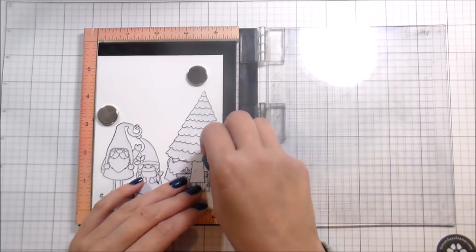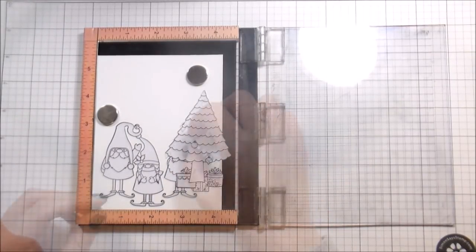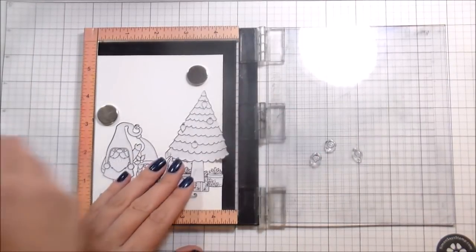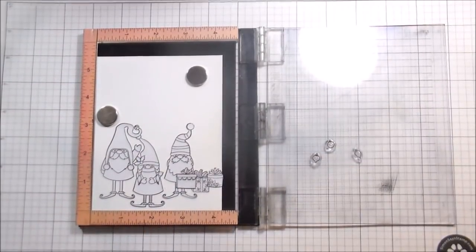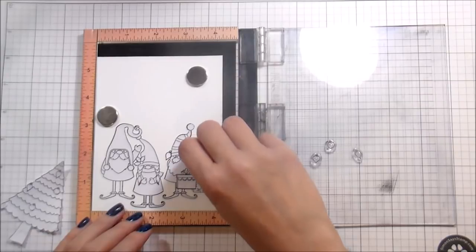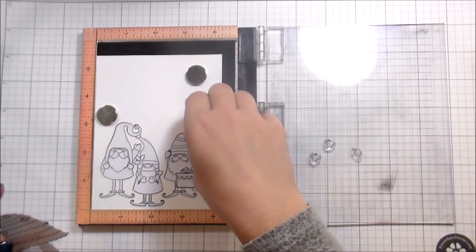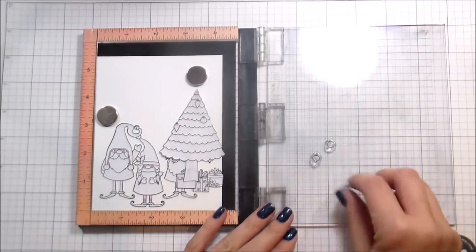My friend Michelle does a Christmas challenge where she works with other card makers and they pick a different challenge. Since I got to pick it, I chose non-traditional Christmas colors - because I feel like red and green is straight Christmas and I cannot help it. I know I used green, but what other color was I supposed to make that tree? I tried blue violets, blues, violets, and pinks to still make it feel very Christmassy without the traditional red and green. But I had to use some green and I don't feel bad about it.